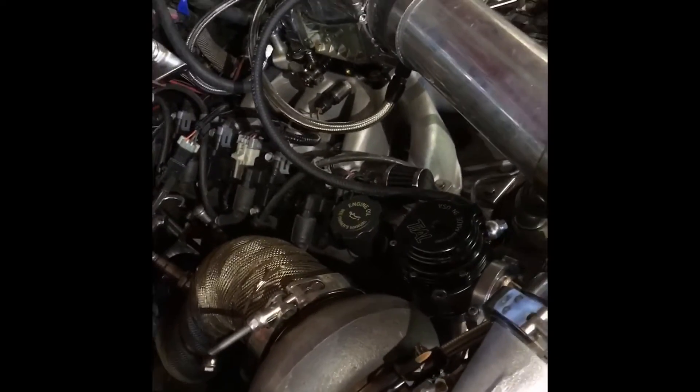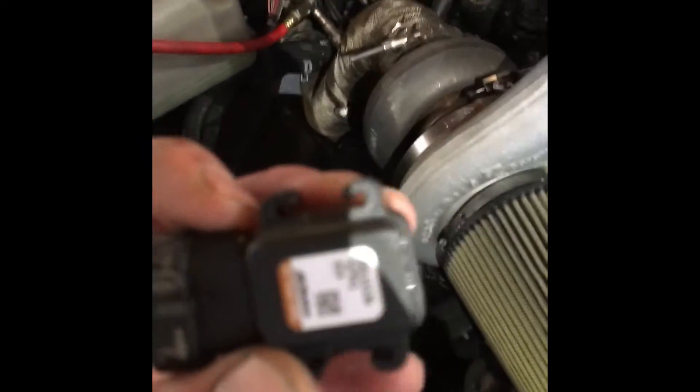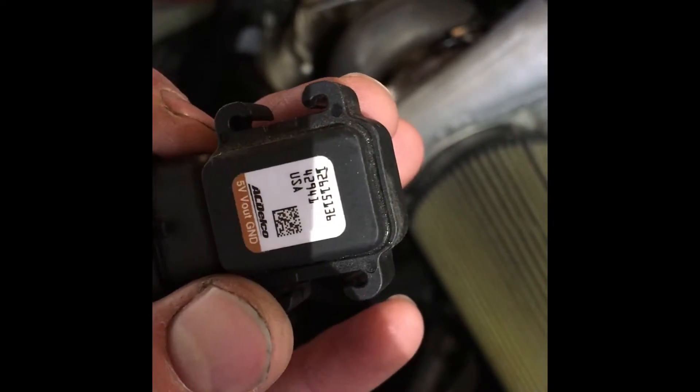I got a new motor in here and went to a three-bar MAP sensor because I'm running more boost. I had a two-bar MAP — this AC Delco two-bar MAP right here — which worked pretty good up to 15 psi. I never had any issues with it, but I figured I'd be safe and go to a three-bar, and now I've got a three-bar MAP in here.